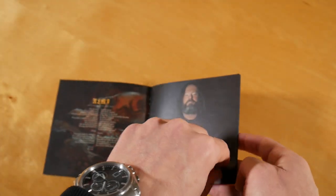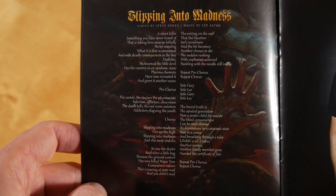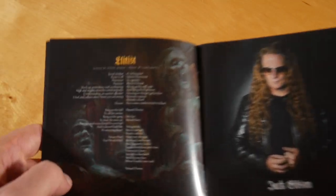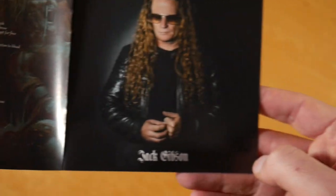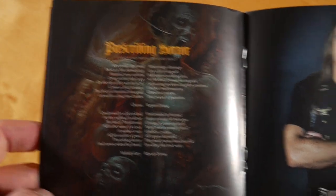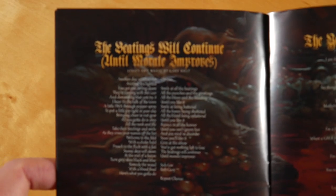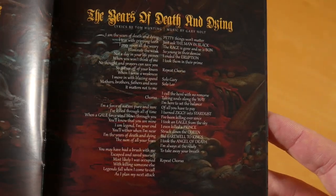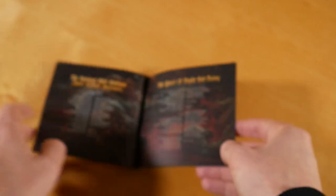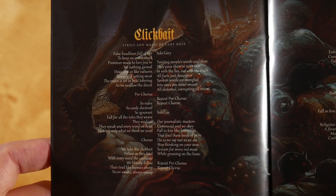So I'm going to go ahead and do a little bit more. Let's get started.